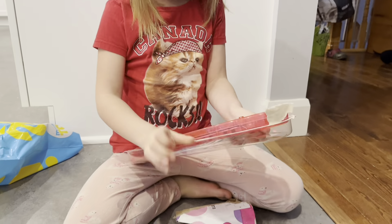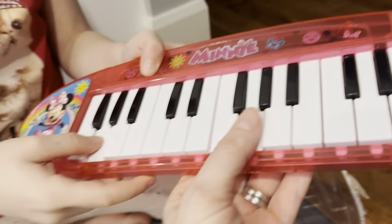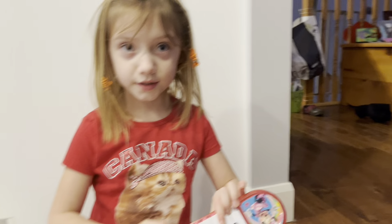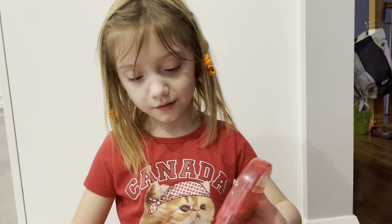Can you see where to put the batteries in? You see where it goes — right here. So we'll get some batteries and check that out, see how that works. We can check that out in a bit.